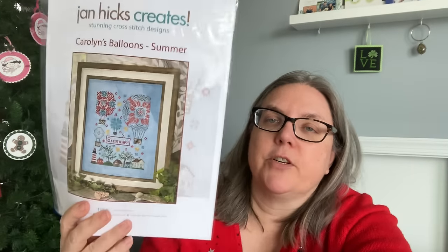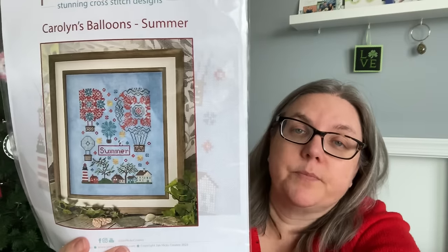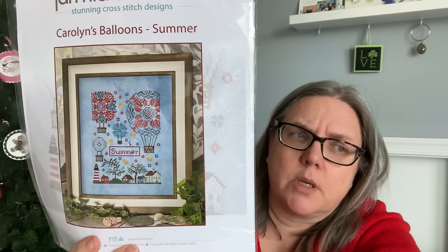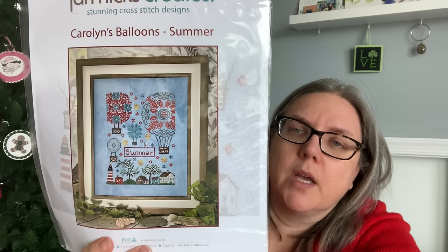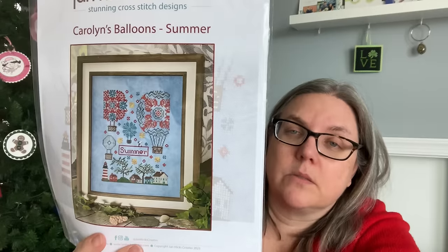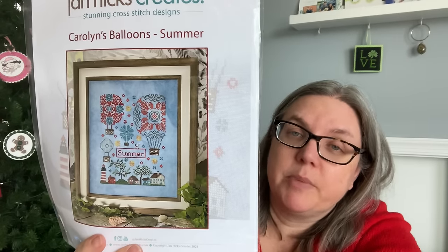I also pulled out the summer version of Carolyn's Balloons from Jan Hicks. I could see starting this on the first day of summer, similar to what I did with the Summer Quaker from Lila Studio this past year. I just don't know if I want two balloon pieces going at once. This one may or may not get started in June, but I put it in the list because I would like to do all four and put them as a collection in the scrapbook.